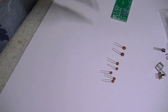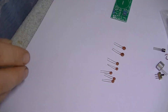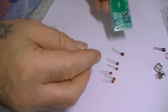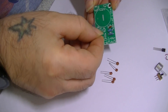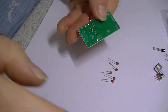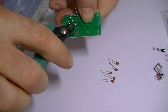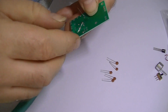Next stage is capacitors. We'll do C1 and C2 - that's both the 104s. They're all marked up clearly, these caps, so you can't go wrong. We'll trim these as we go along because we don't want too many big leads sticking out - it just looks a mess and they get in the way of one another. So we'll trim them and solder them all in afterwards.